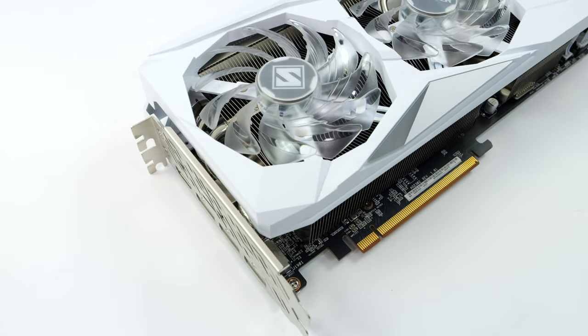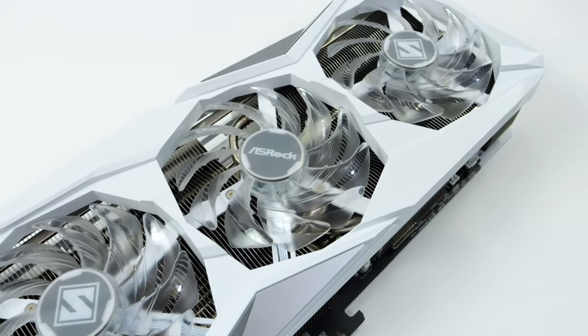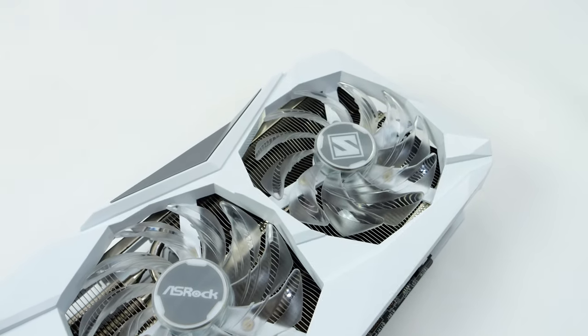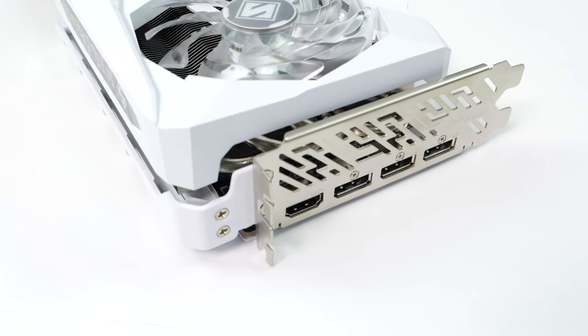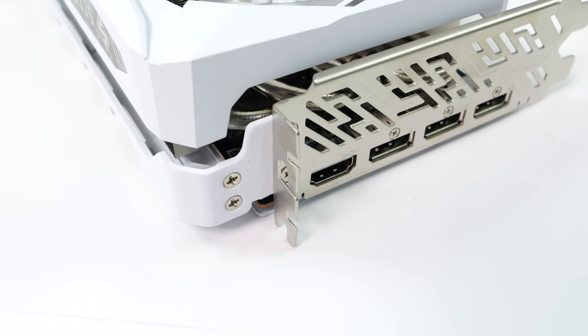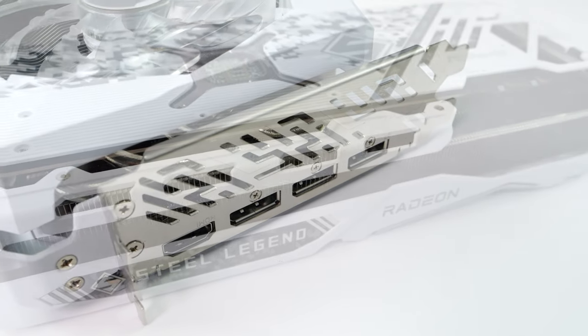Personally, I've always been a big fan of the ASRock Steel Legend design. We've got that white with those silver accents, a little bit of black thrown in there, and overall I do think these are really good looking cards. With this, we do get one full-size HDMI 2.1A port, and when it comes to the display ports on the GRE, they're actually DisplayPort 2.1.